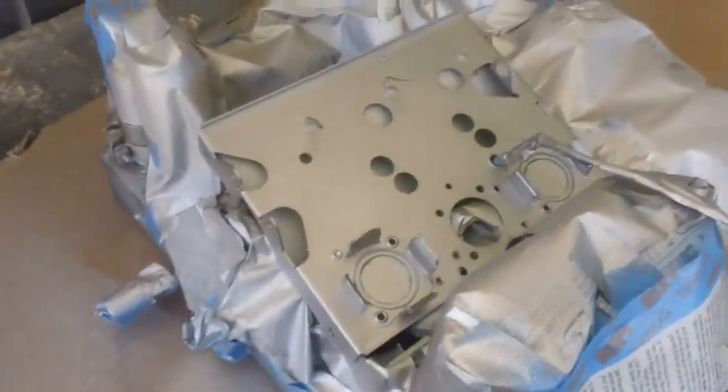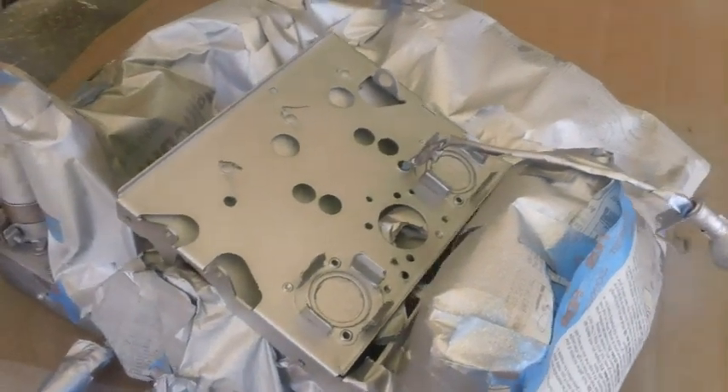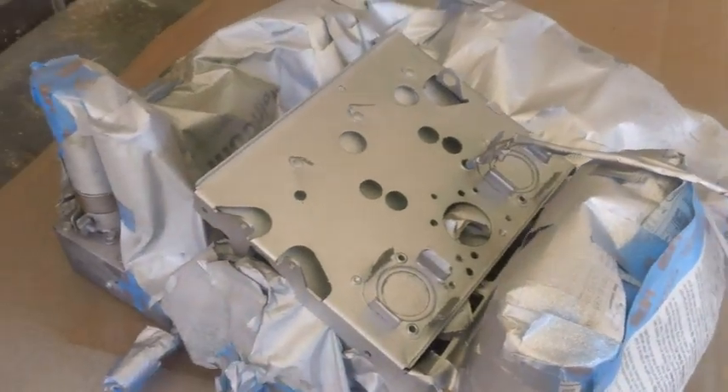Actually, the epoxy appliance paint over the top of that shiny silver gave it a pretty nice look. I love happy accidents.